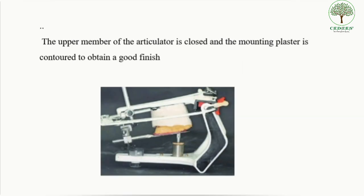A relatively thick mix of dental plaster is mixed and placed over the maxillary cast. If the cast is indexed with the remounting plate, a separating medium should be applied over the maxillary cast. Once the upper member of the articulator is closed and the mounting plaster is contoured to obtain a good finish, this is how we mount a maxillary cast.